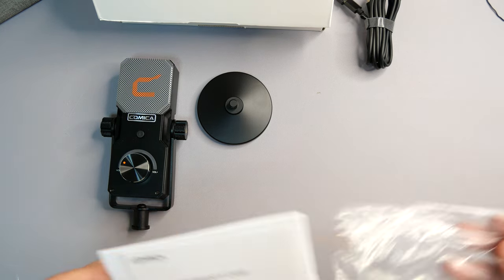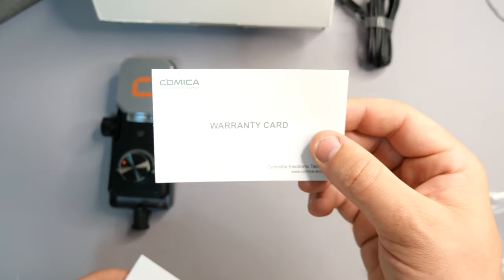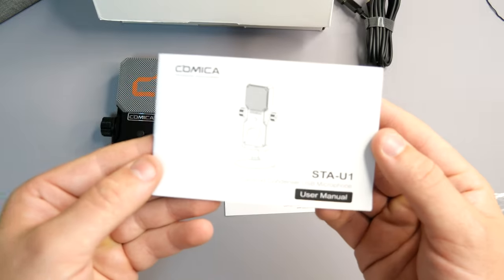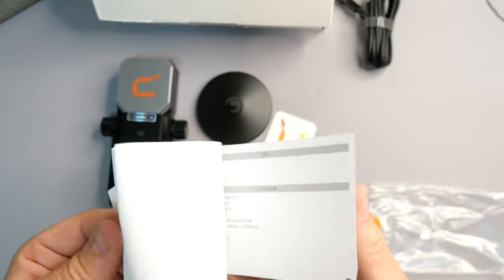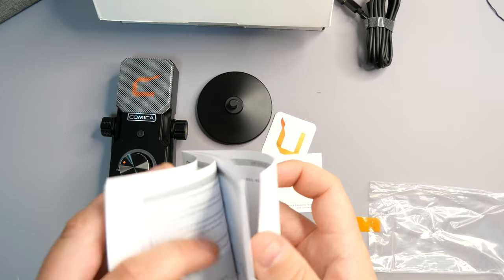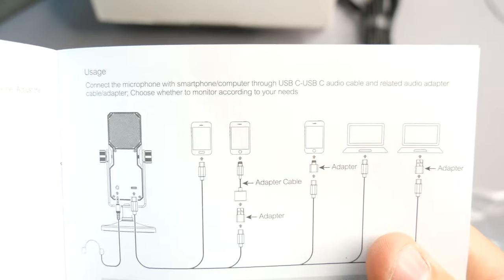We do get a little certification card, a warranty card, as well as an instruction manual to tell you everything you need to know about the device — how to get it connected, plug-and-play, how all the different adapters work. It shows you all the devices you can use this with: phones, tablets, laptops, and you're pretty much good to go.